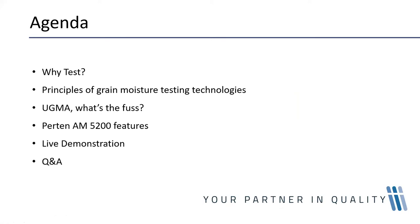These are the main testing technologies that are used. Thereafter I'll briefly discuss what UGMA is and its significance when it comes to rapid grain moisture testing equipment. We'll then discuss the features of the Perton Aquomatic 5200 series, followed by a live demonstration and most importantly the Q&A session at the end.